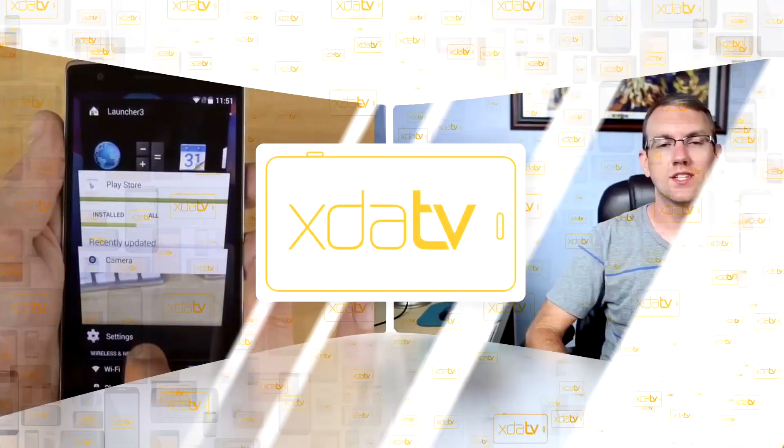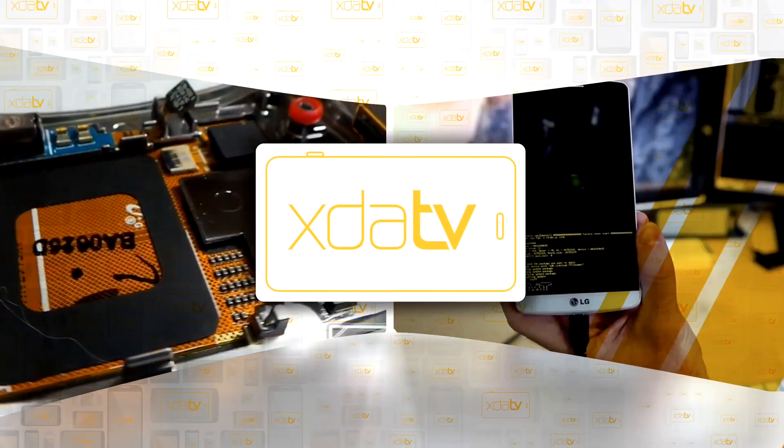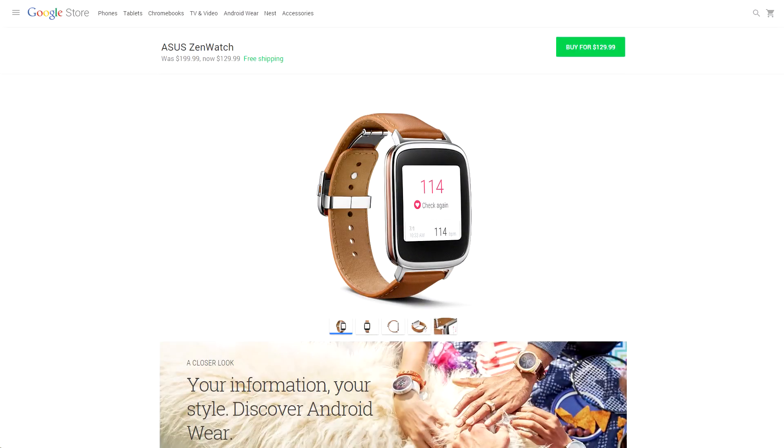It's Friday, July 24th, 2015, and let's talk about what happened this week over at XDADevelopers.com. First up, yet another of the first generation Android Wear devices has received a price cut. The original Asus ZenWatch is now available for $129.99 with free shipping over on the Play Store.